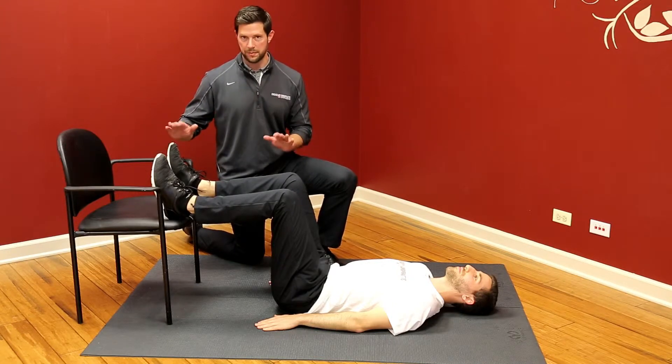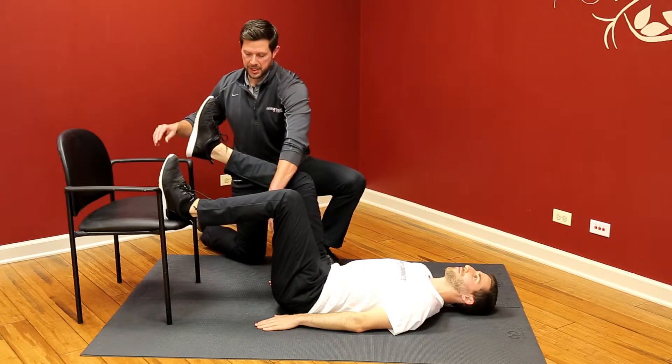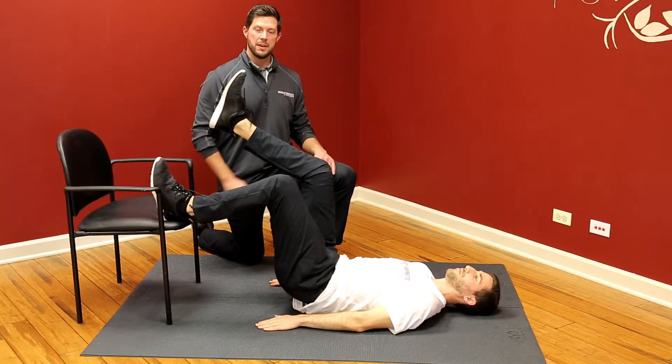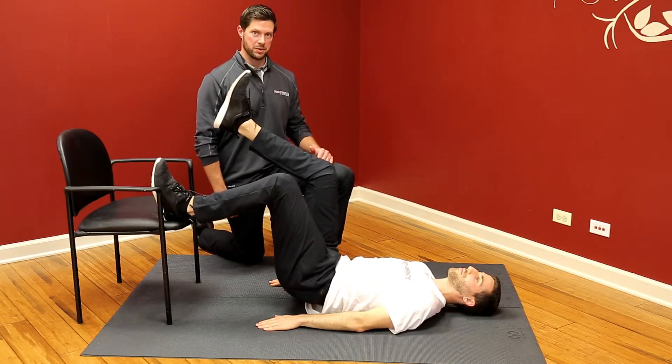What we're going to do is lift one foot just off the chair, tense the ankle — that's the hamstring — drive our heel into the chair, and lift our hips about five to six inches off the ground. We're going to hold for a second and then lower nice and controlled.